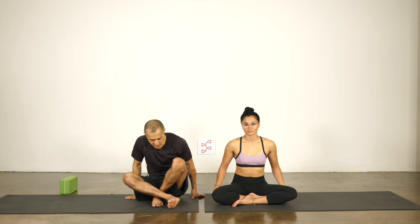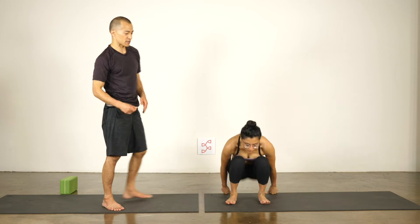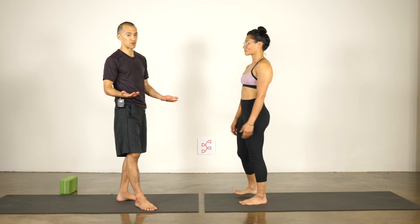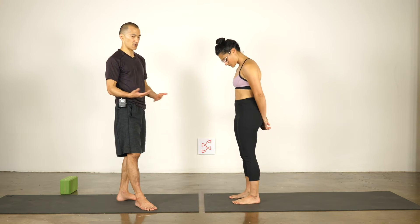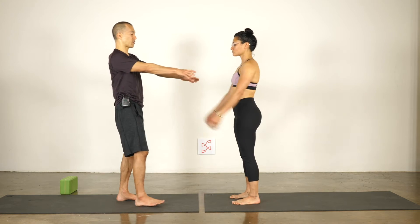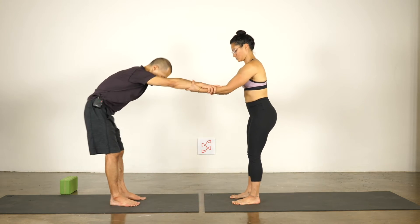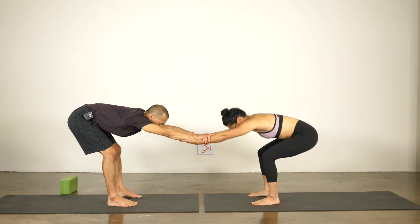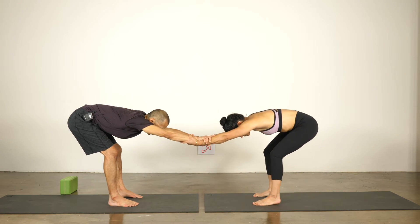So we'll come up to standing and we'll start with... One of the things I really love about handstands is you can kind of do them anywhere with very little or no warm-up, but if your shoulders are more open, you're probably going to be more successful. So let's just come into a nice shoulder opener, and since we have partners, we'll use each other to get more open.